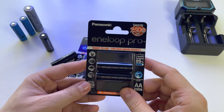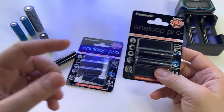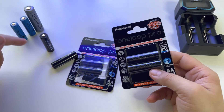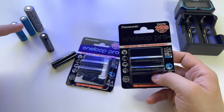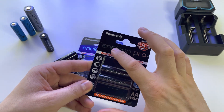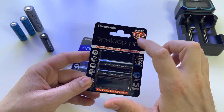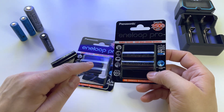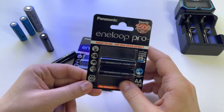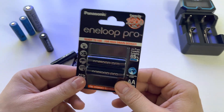Let's do a short review of these batteries made by Panasonic — Eneloop Pro — and at the same time let's talk about rechargeable batteries in general, the memory effect and whether it applies to nickel metal batteries, and voltage depression affecting these kinds of batteries.